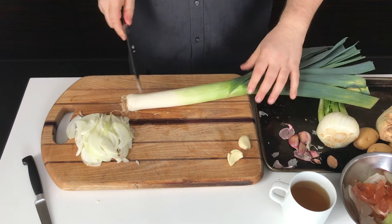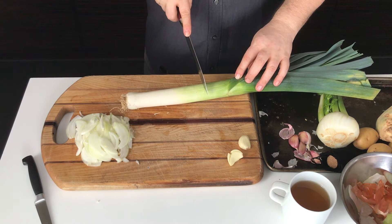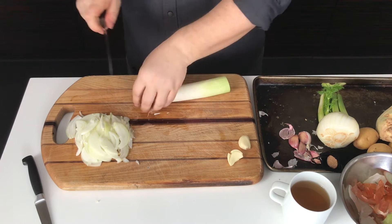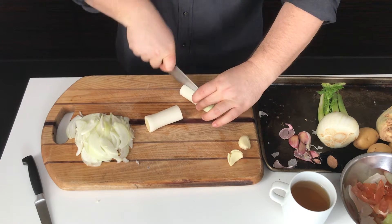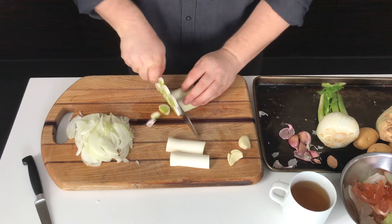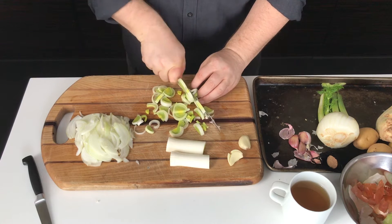We're just going to use the white and a little bit of the light green part of the leek, so just cut it off at that point. I'm trimming off the root part and I like to peel off a layer or two. I like to cut the leek into more manageable smaller pieces, and then you can cut them into half moons like I'm doing, or cut them once lengthwise and then crosswise for slightly smaller pieces.